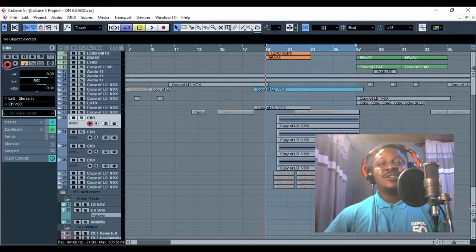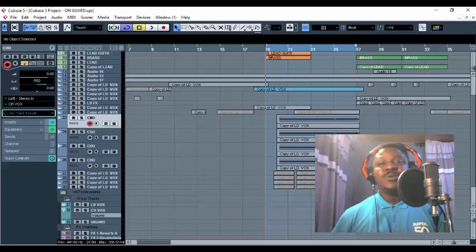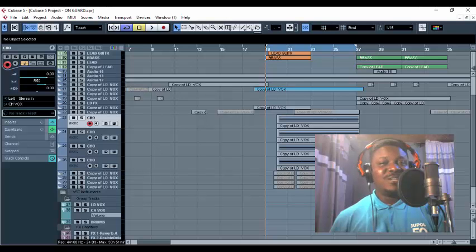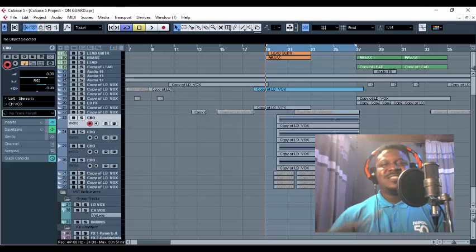We are bringing a lot of content to make your production life very superb. I still remain your one and only humble producer, Jacobi Jackson. Stay blessed, coming right from Music Production Guide — we always guide you through.